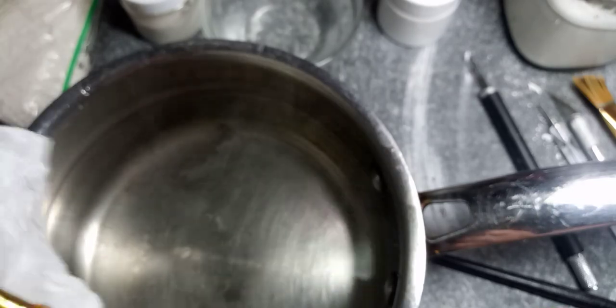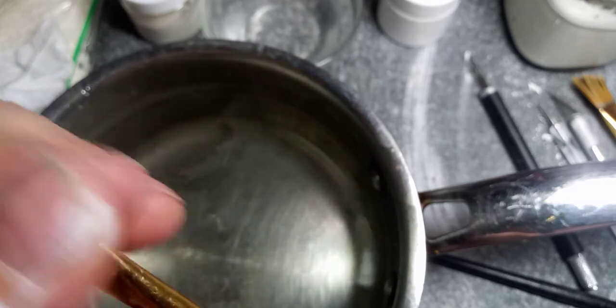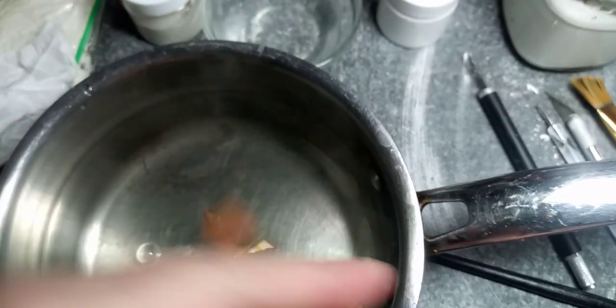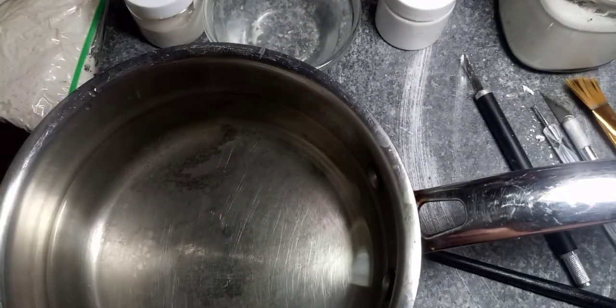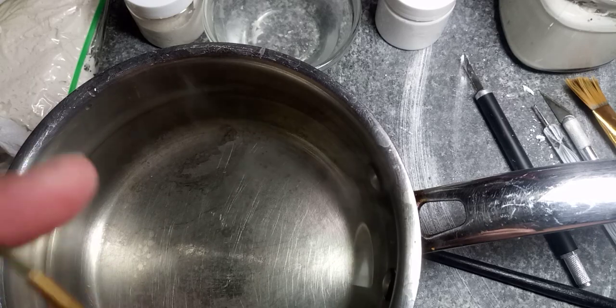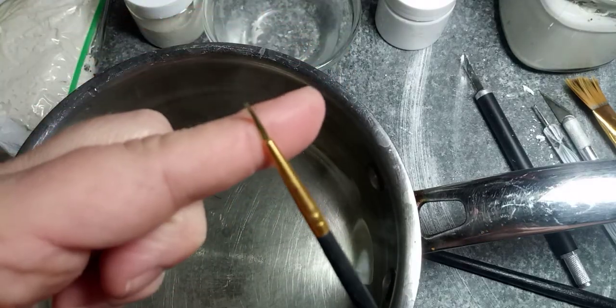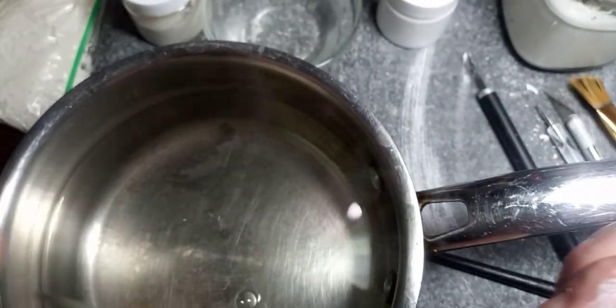Squeeze the water out and look at that! I'm back to being able to detail again. Let's try the detail brush — look at that, it doesn't separate either. Sweetness! Guess who doesn't have to go out and buy new brushes? Haha!